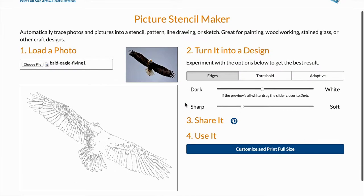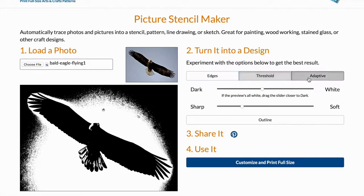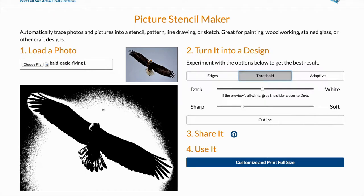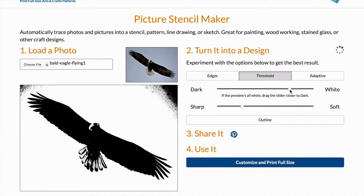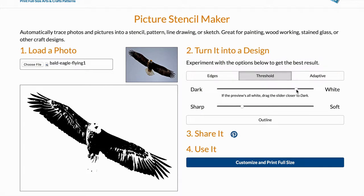You can see that it's turned my photo into a line drawing. There are a couple of different styles you can choose from. I'm going to go with Threshold and I'm just going to drag it to make it a little bit whiter — I don't want it to be too light. Okay, so this looks good.